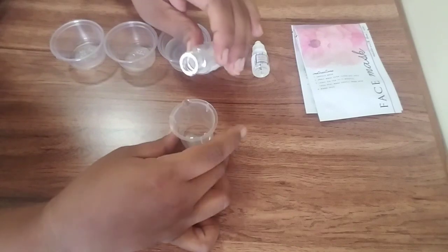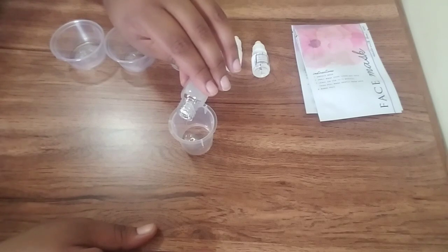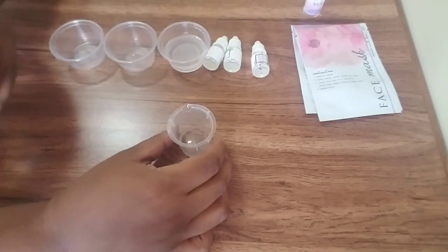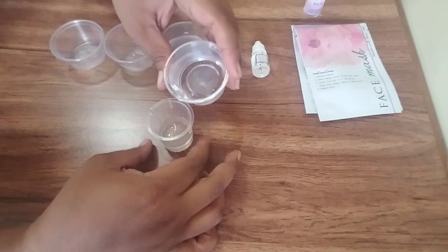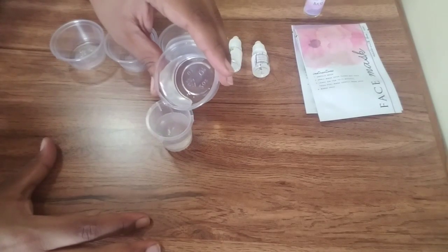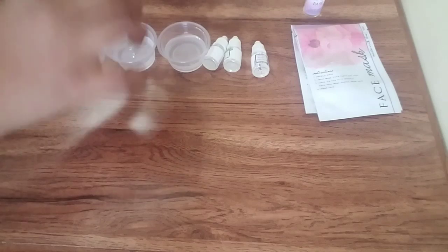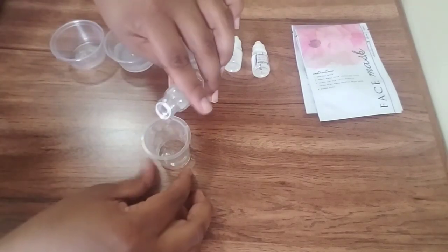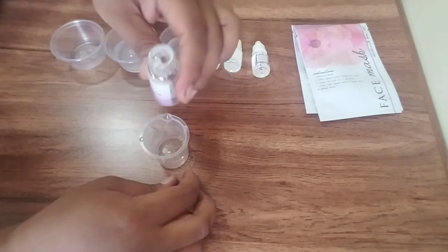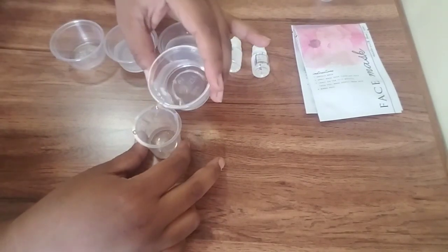And then we repeat — five milliliters, and then 20 milliliters of water, and I'll pour it in here. Guess what we're going to do next? We're going to repeat again — five milliliters. It looks like there's enough left over for a little more. And 20 milliliters of water.